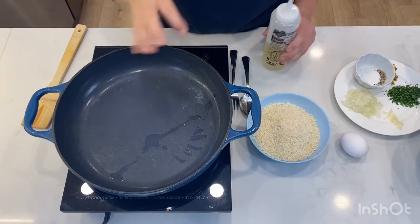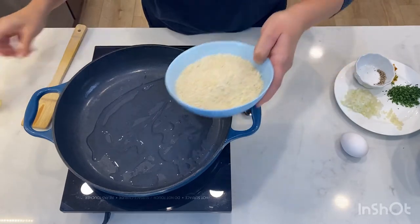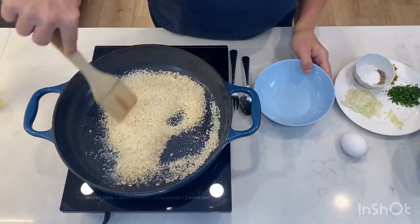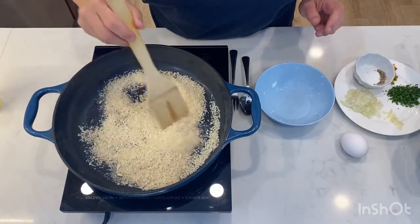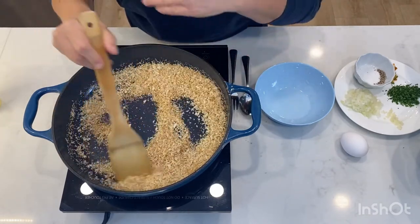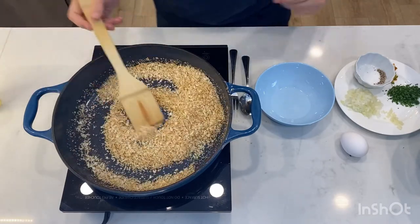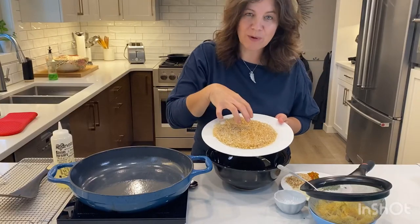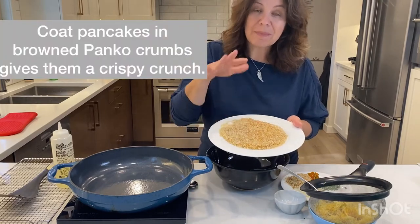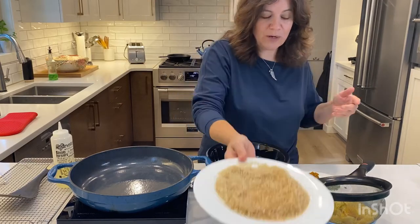Step one is to heat our pan, add some oil, and then we are going to brown our panko crumbs. I know my pan is nice and hot. Adding the panko crumbs — this won't take very long at all. Our panko crumbs are nice and brown. When they're on the heat you just need to keep stirring them so that they don't get too toasty. My browned panko crumbs are ready to go. I'm only adding a few of them into my batter and I'm going to coat each pancake with the panko crumbs so that there's a nice crunchy coating on the outside.